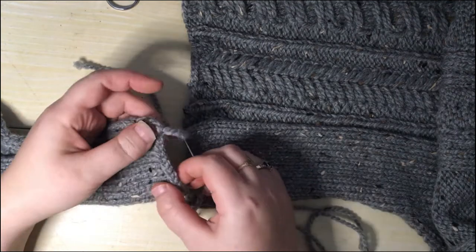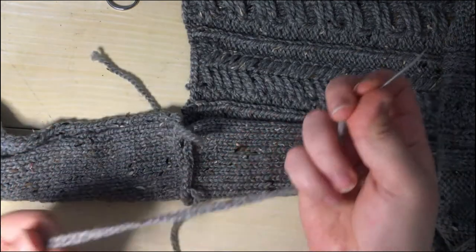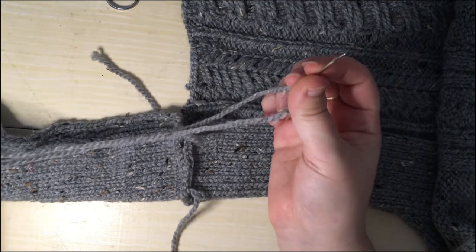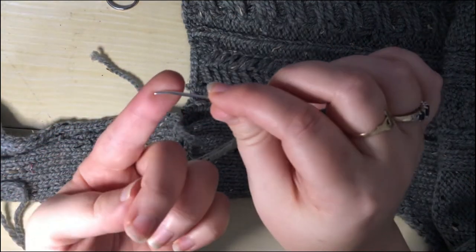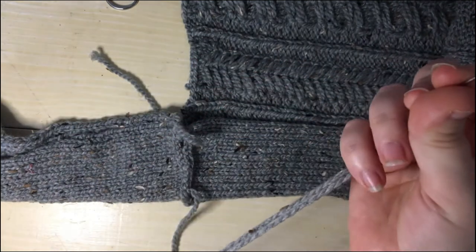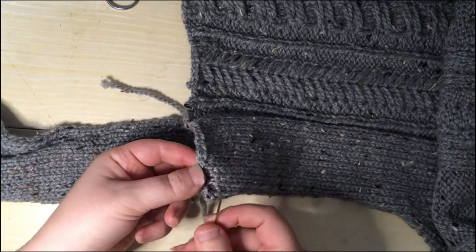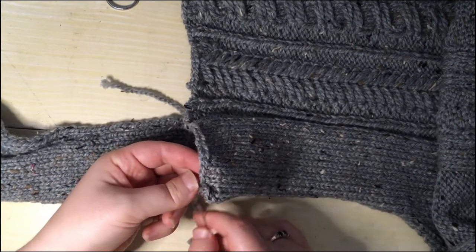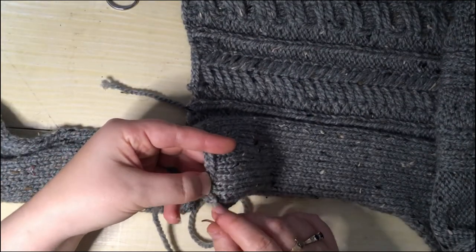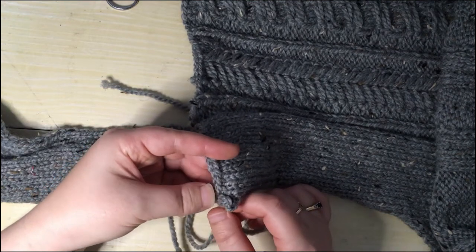These are cast-off edges, so you can see the cast-off there and there. I've already threaded my tapestry needle — darning needle, whatever you want to call it — with some of the same yarn that I knit the project in. I like the ones with the bent end; I find it a little bit easier to pick up the stitches with them. I'm going to go to the right-hand side of what I'm looking at, because I put my back on the right and my front on the left. It doesn't matter whether it's back or front particularly, but I'm right-handed so I'm doing the right-hand side first.